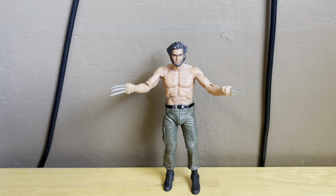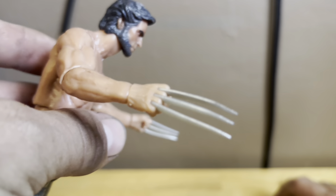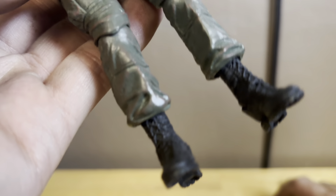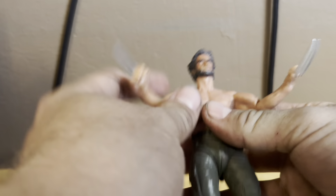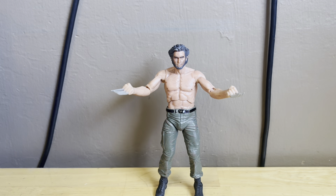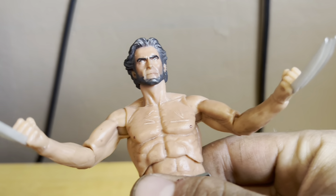It's great to have this guy in the collection — all the nice detail makes him look fantastic. The head sculpt and the claws are incredible. Nice detail on the claws, skin, flesh tone, and all the sculpted detail. The black boots and green pants look incredible. You can get him into some pretty decent poses and all the nice sculpted detail from the Wolverine movie is represented.